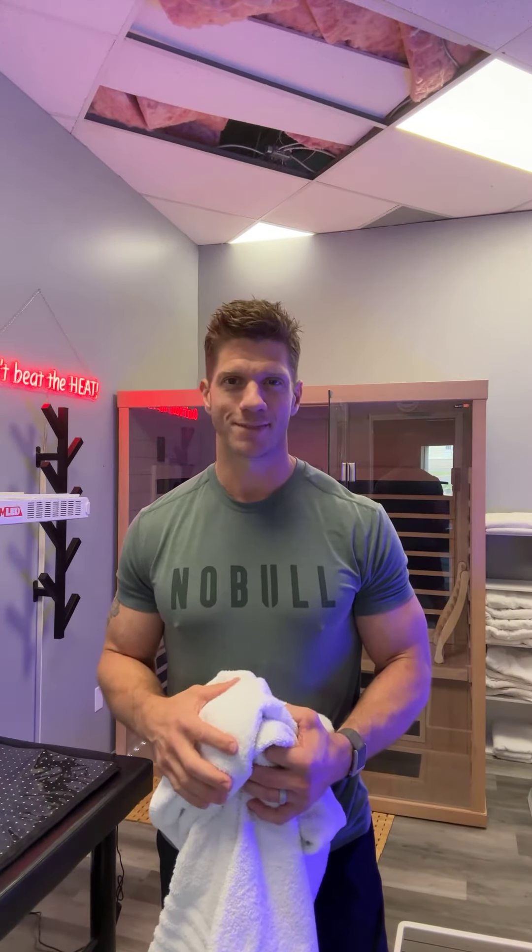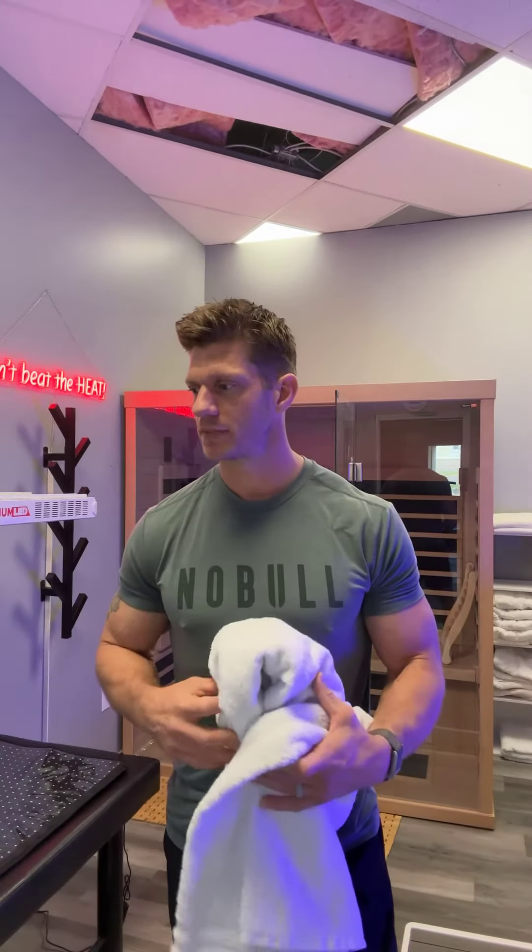The benefits of the infrared sauna — they recommend 25 to 45 minutes, somewhere in that range, three to four times a week. It's as easy as that. Just make sure the towels go back in the laundry. Thanks guys!